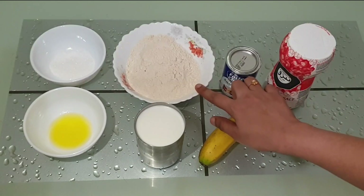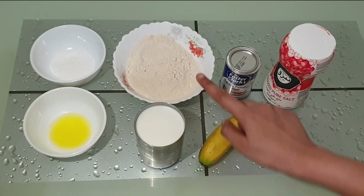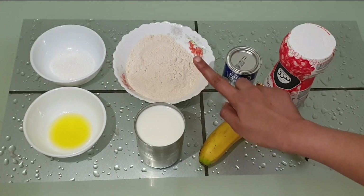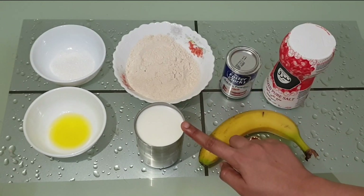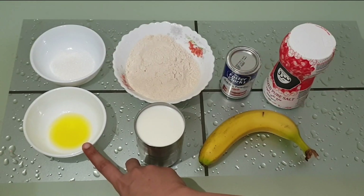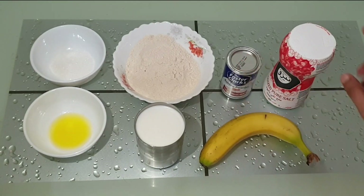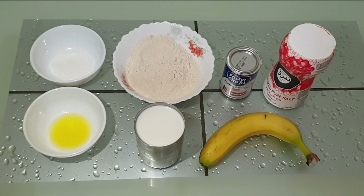I am going to use 1 glass of milk, 1 glass of water, 2 tsp of sugar, 1 tbsp butter, and 1 tbsp baking powder. Add to a batter.